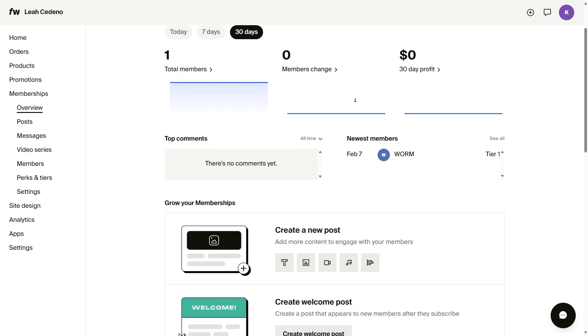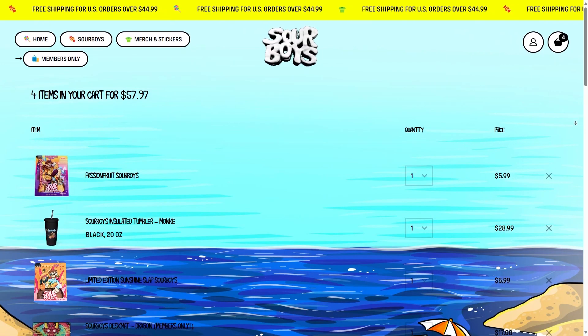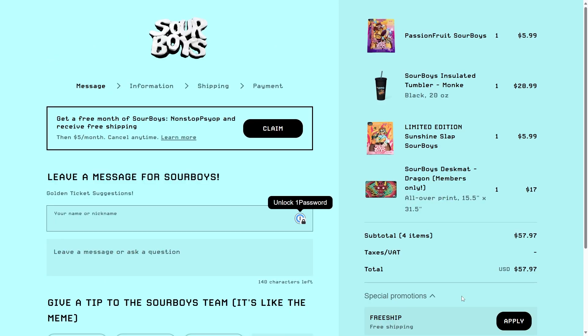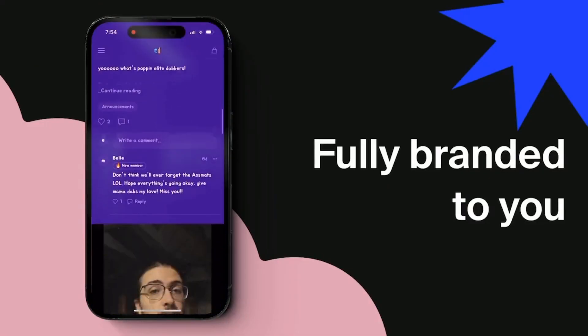Hosting memberships through Fourth Wall comes with a lot of perks — built-in donations, paid DMs, and pay-per-view messages. There's even an upsell feature so you can offer merch buyers a free month of memberships, converting one-time buyers into recurring revenue. You can upload video content directly on your memberships feed, and you can get your own fully custom branded mobile app for free.